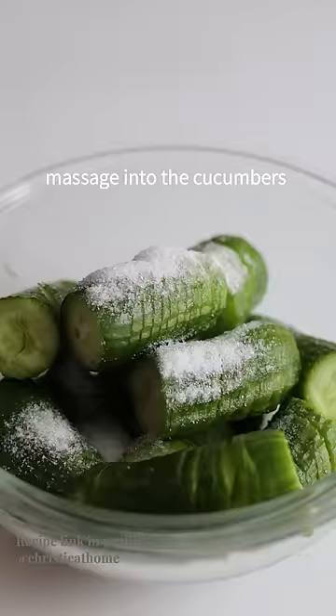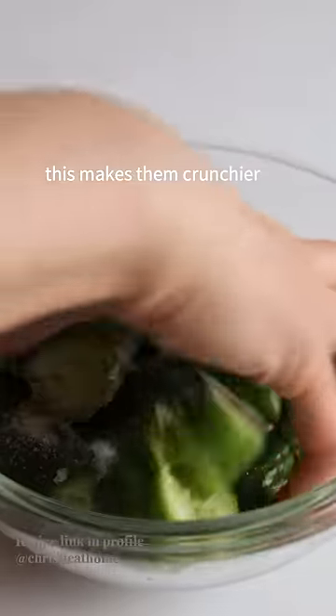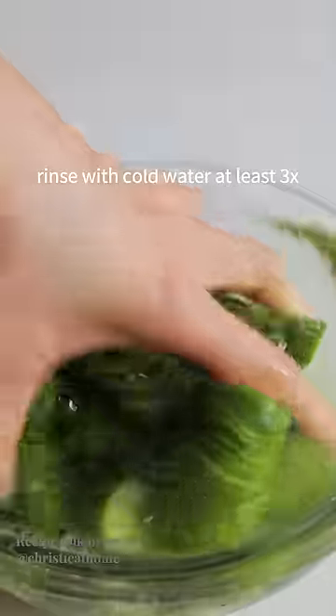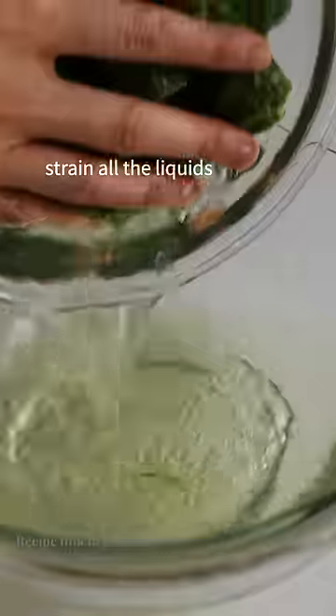Add salt and massage it into the cucumbers. Let it sit for five minutes, then rinse off with cold water at least three times. Strain all the liquid.